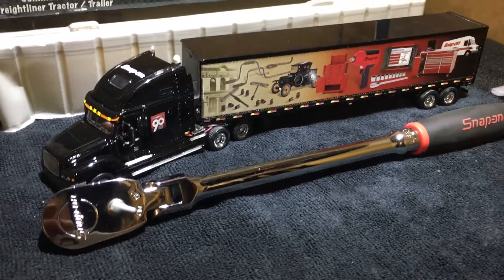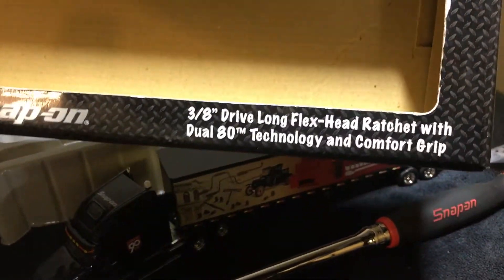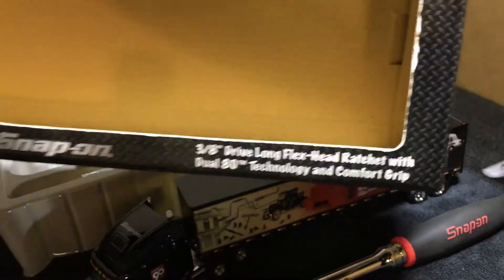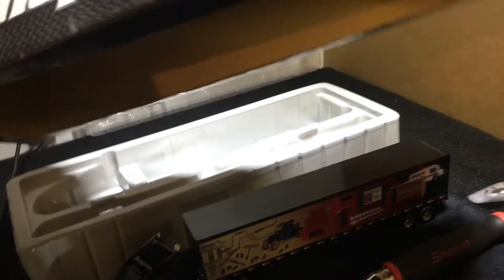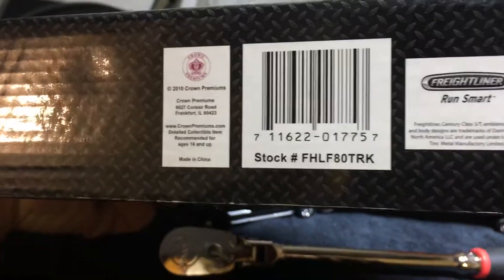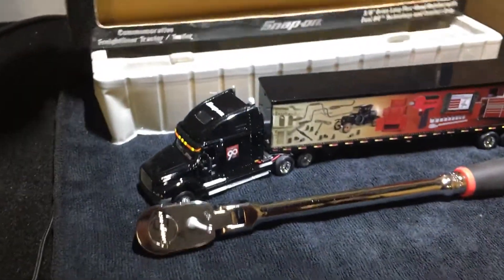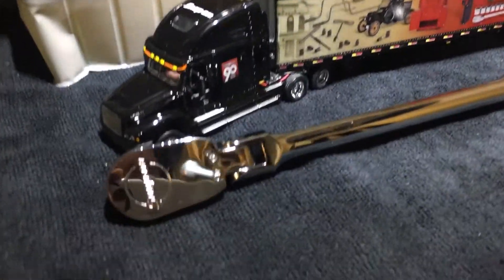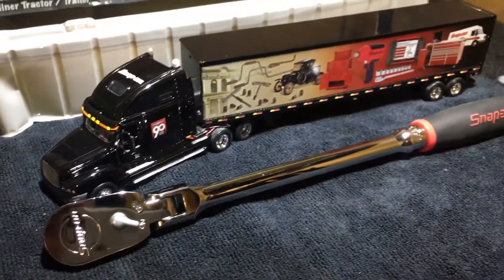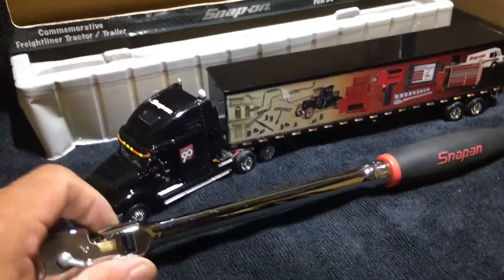There's a little tool — I guess Snap-on made this a long time ago. Trying to see if you guys can see that. Here's what I believe is the part number or stock number for it. This thing's pretty cool — brand new. I picked this up at a local pawn shop.